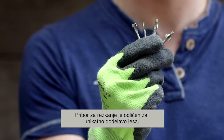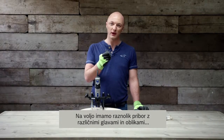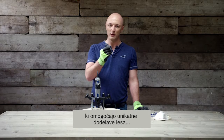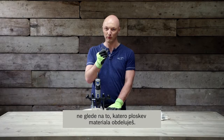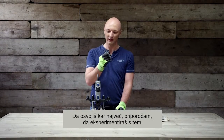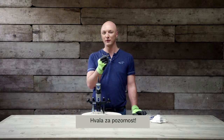Router accessories are great accessories to personalize your woodwork. In our range we have different accessories with different heads and shapes, which will allow you to personalize your woodwork no matter if you are working on the top of your workpiece or on the side. So to master them all, I would recommend to experiment with them. Thank you for your attention!